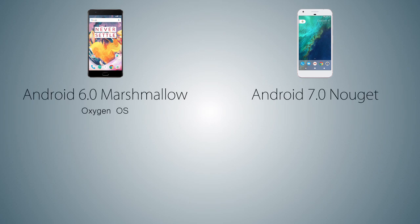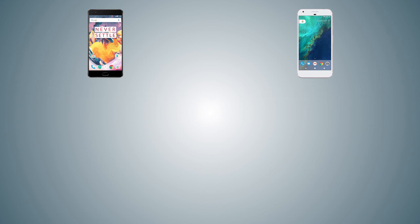As for the operating system, the Pixel XL comes with Android 7.0 Nougat while the OnePlus 3T comes with Android 6.0 Marshmallow with the OnePlus OxygenOS theme on top. Both handsets come with Gorilla Glass protection on their screens.